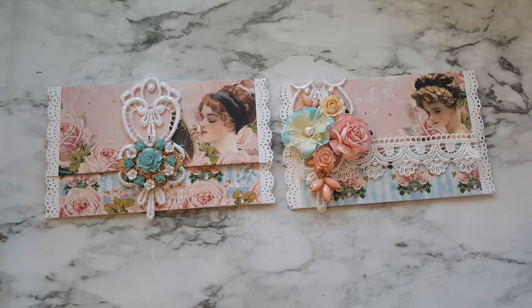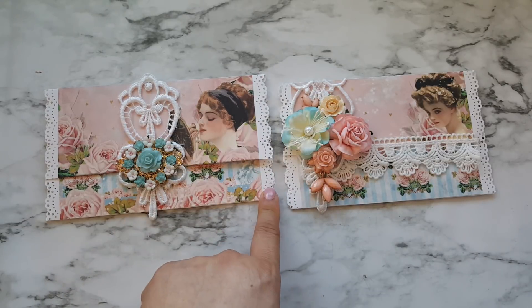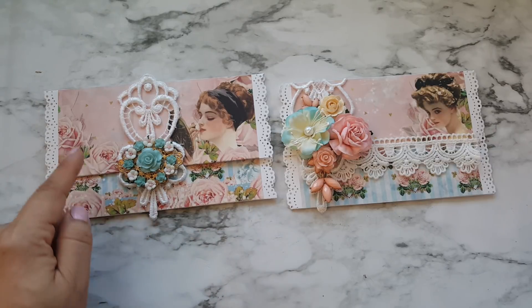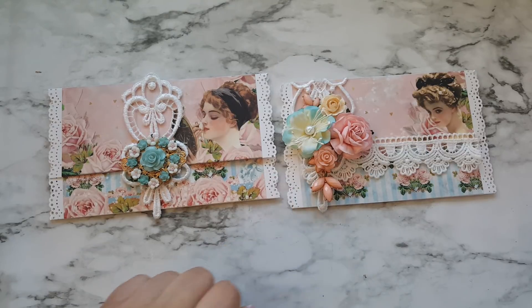The tutorial I followed is by Juliana and I will link it down below in case you're interested. These are extremely easy to make — you just get a piece of paper that measures 7 by 10 and I scored it at 3.5 and 7.5, and that was pretty much it. After I did that I punched it. These two I edge-punched the sides using a Martha Stewart punch, and then I papered it. My base is white — all three bases are white.